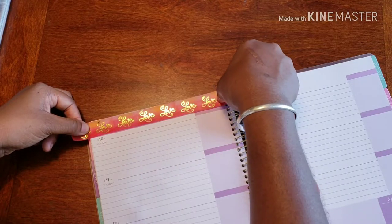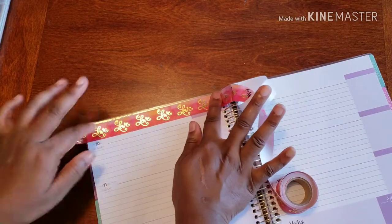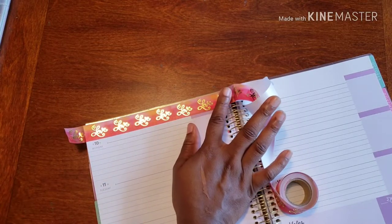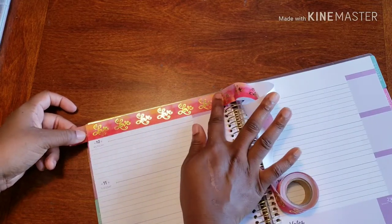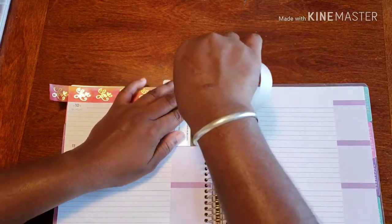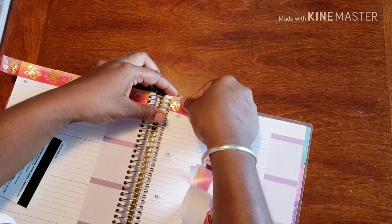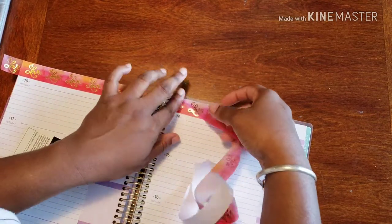I'm going to start all the way at the top and just lay that down. Trying to get this into the corner, as you know, is super complicated, so I wouldn't put myself through the stress — I just let go of the first edge and went all the way across. Now I'm going to tear and start on the other half, but this one unfortunately I have to start in the corner, just because that's the nature of the beast.